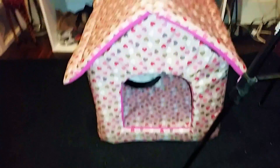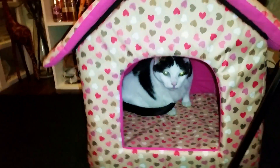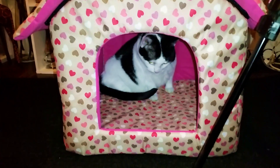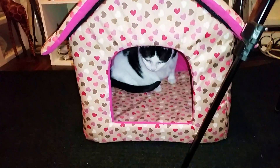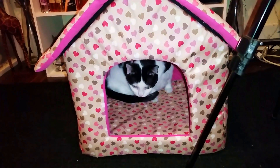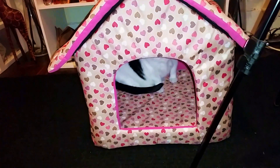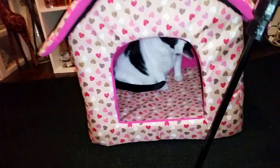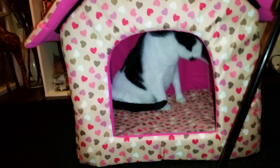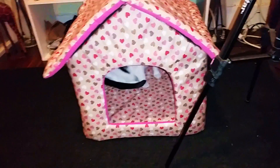A few days later I actually couldn't get her out of it. Here she is again just chilling inside doing what cats do — cleaning themselves to death. That's Pookie and that's Pookie's house! There will be a discount code for 10% off this pet house. Enjoy it — I do, and obviously so does Pookie. Thanks for watching, bye!